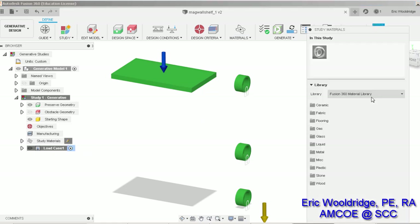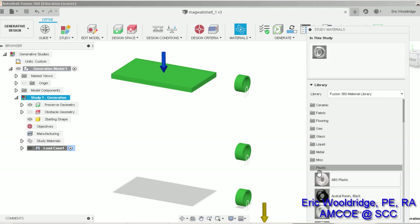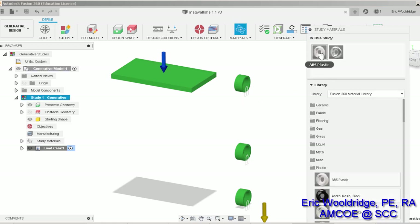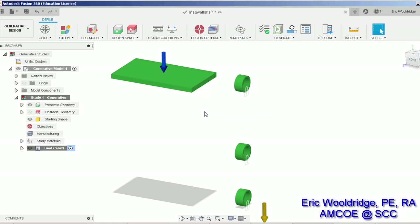Our study materials are now set, but wait — I deleted the wrong one. I'll bring ABS back and fix that. I've seen a crash if you do this in the wrong order, so I'll right-click and delete the other material only after ABS is already in there — always good to have another material present before deleting one, otherwise it can crash. One more save and let's see if that affected anything in the generation.